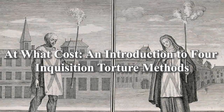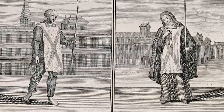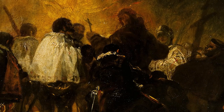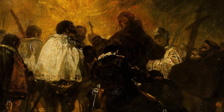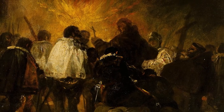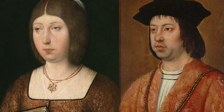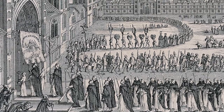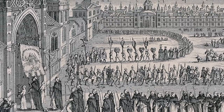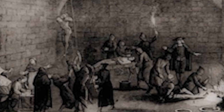The Spanish Inquisition lasted from 1478 until 1834 and was a religious movement aiming to rid Spain of both Jews and Moors. The Inquisition was initiated by Queen Isabella and King Ferdinand II of Aragon, who initiated this time of religious persecution. The Inquisition used harsh interrogation techniques aiming to purify Spain of heretics.